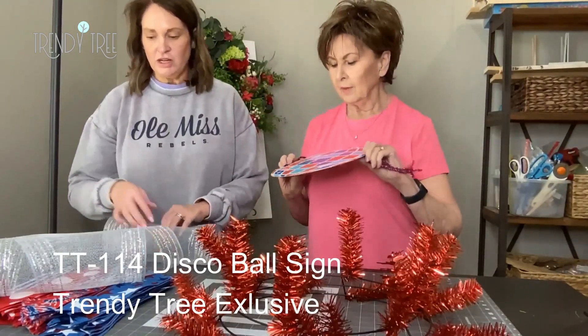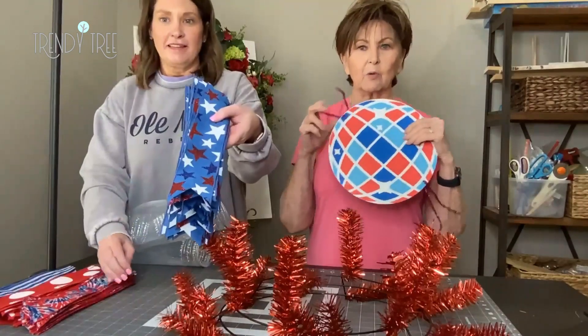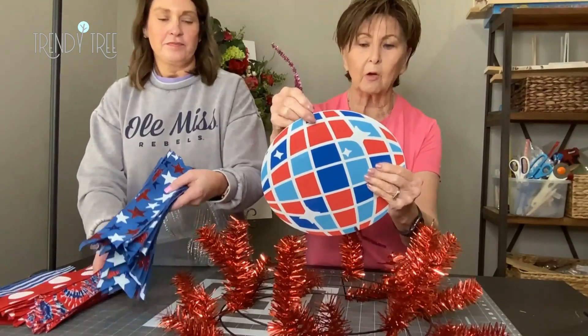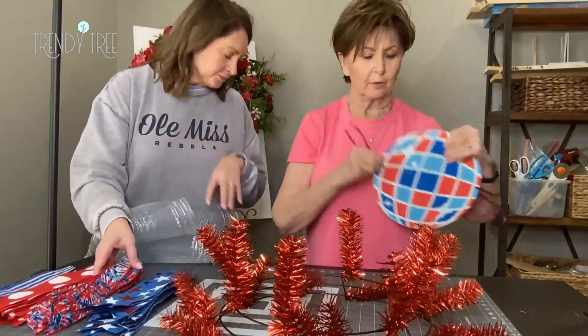It's a patriotic disco ball. These signs don't come with any holes or hangers, so you just have to punch a little hole and put your pipe cleaner through.